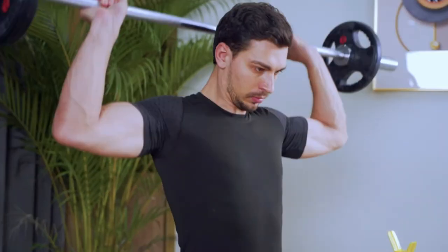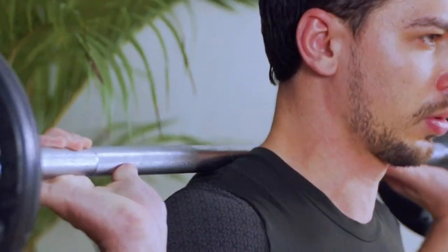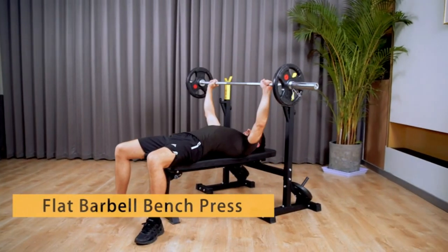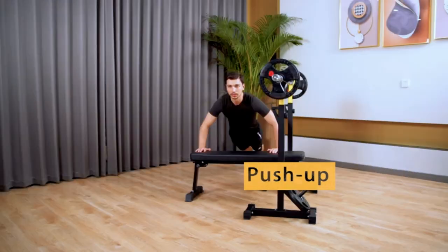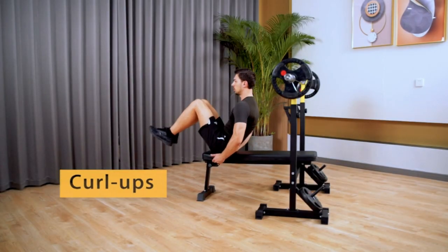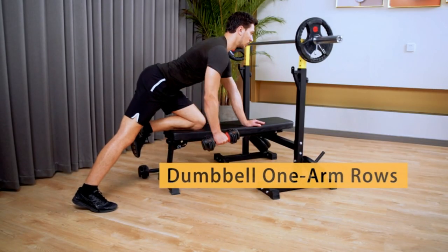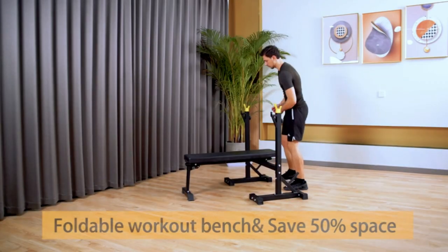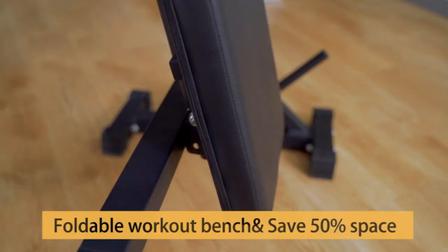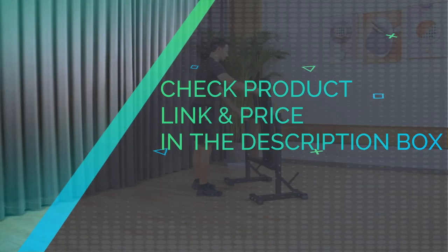The height of the deep squat rack can be adjusted in six levels for different arm lengths, and the foldable weight bench can save a lot of space in the home, whether in a cramped bedroom or in the garage. The width of the mainframe is specially increased so that it is more comfortable to do bench presses and adapt to different shoulder widths, and it is also more effective to prevent the barbell from turning over. The base adds a barbell storage bar to help store barbell pieces. Check product link and price in the description box.